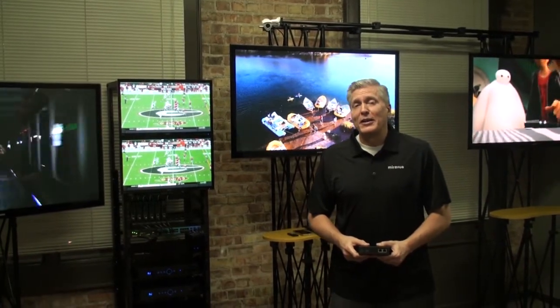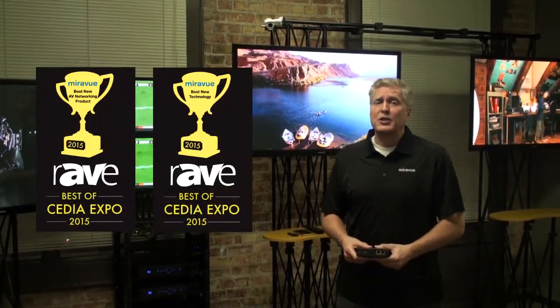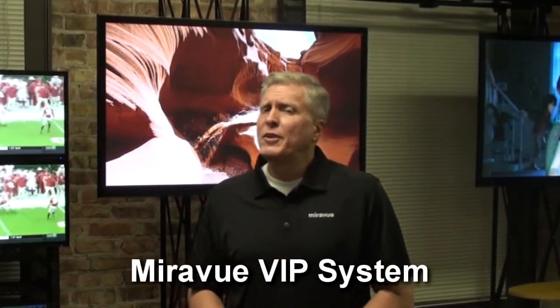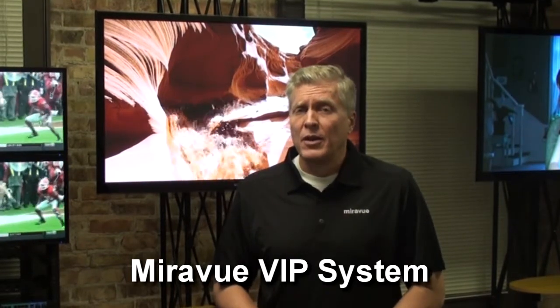Hi, I'm Robert with MirrorView. MirrorView provides a low-cost IP video distribution and control system for the custom integrator market. Recently, MirrorView was honored by RAID publications with two awards — Best in Category and Best in Show — from our debut at CDEXPO in Dallas. In this video, we'll show you why we believe the MirrorView VIP, or Video over IP system, was chosen.